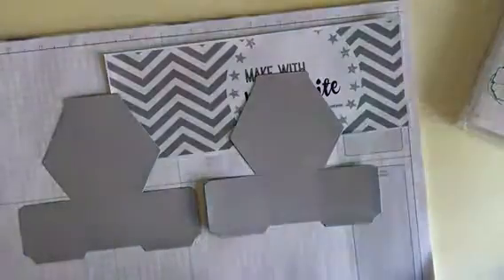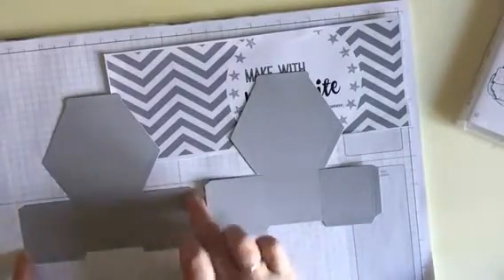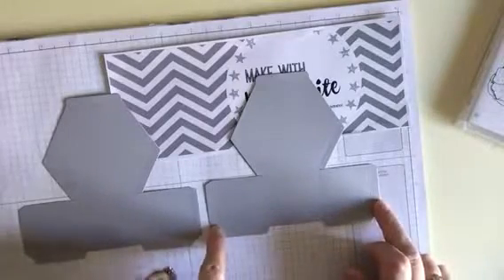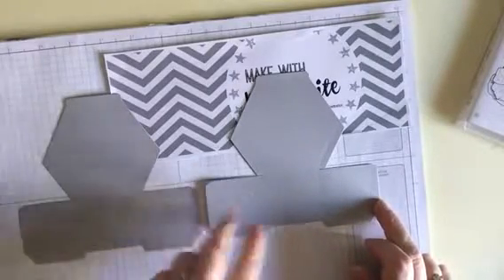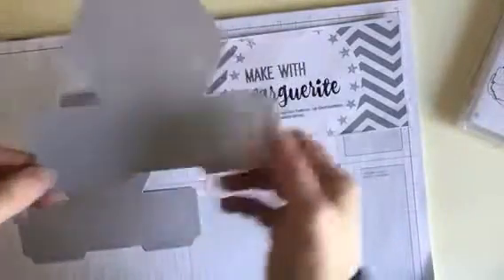The other thing to remember when you use the die is the way it cuts: you get side tabs on both pieces, but you don't need both of those tabs on both pieces. On one piece you need to cut off this tab here and this tab here.